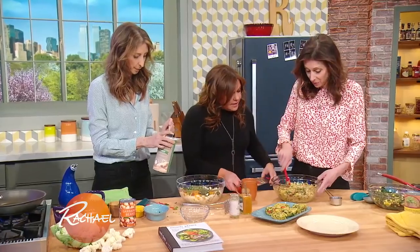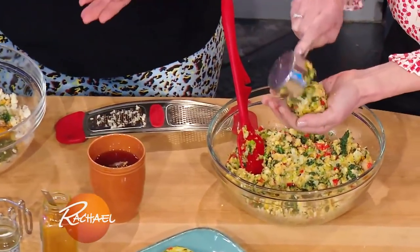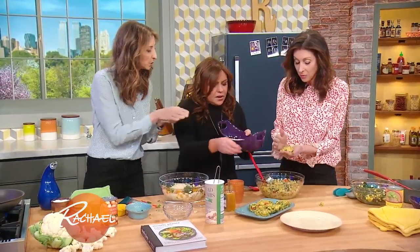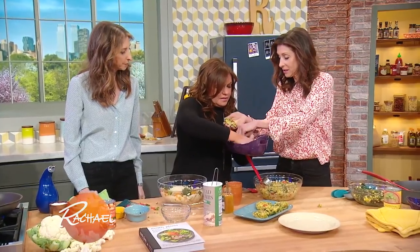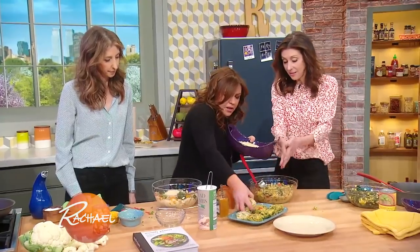And what you have then is this beautiful batter, this gorgeous mixture. We tend to take about a third of a cup and just press it together — that helps make them the same size and shape. And then you use a little extra breadcrumbs to coat the outside. Sometimes I just do it with my hands like this too, and then make all your patties.